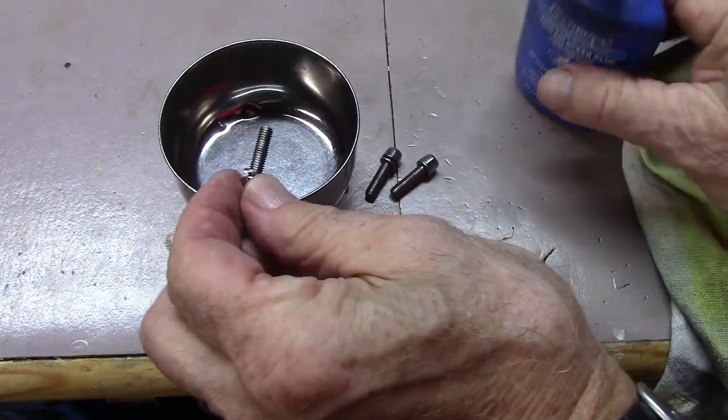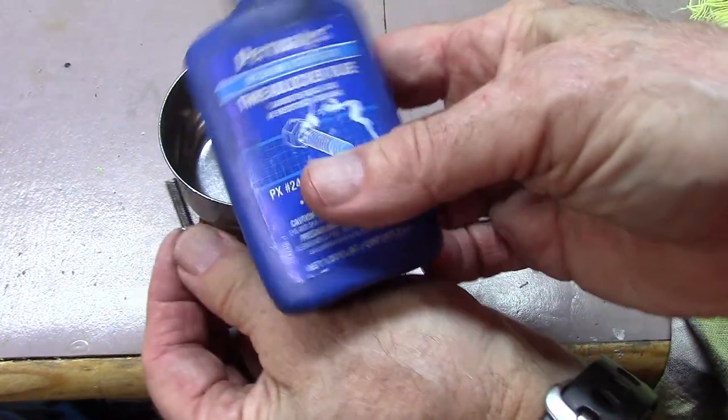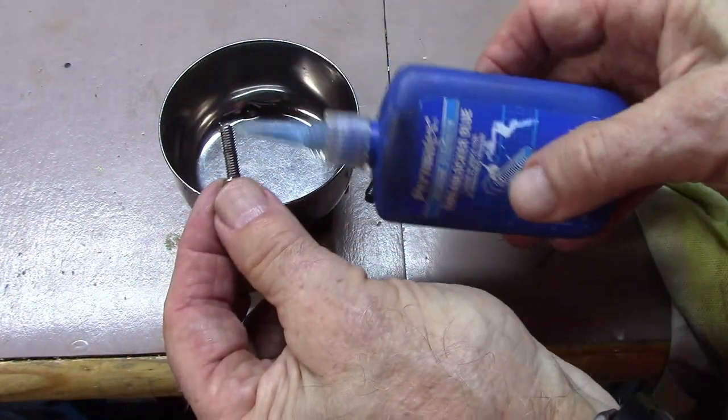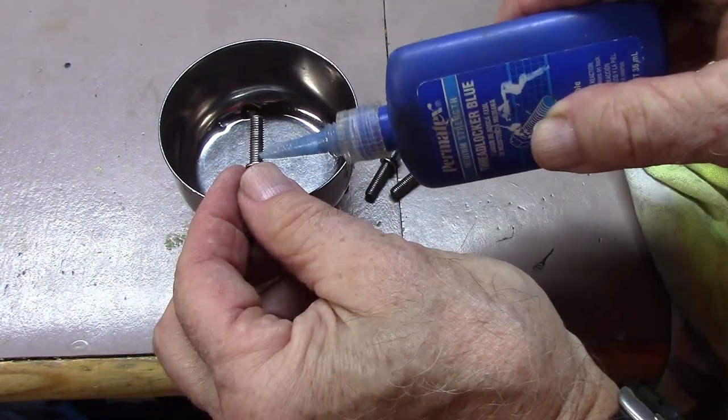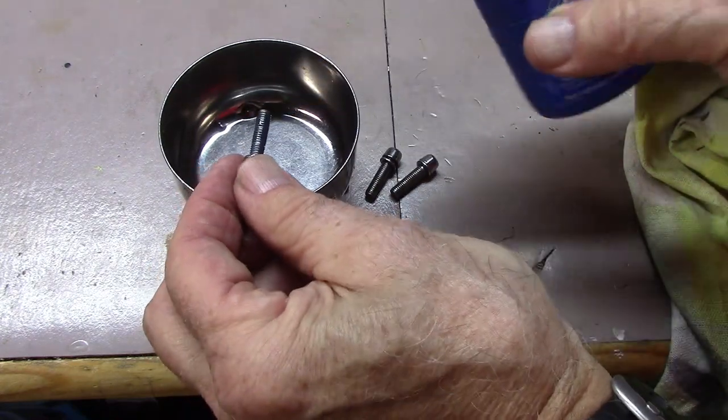When thoroughly dry, to the threads of all the bolts, we're going to use some Loctite Blue Medium Strength, which will hold the bolt in place but still allow us to remove it if we need to.